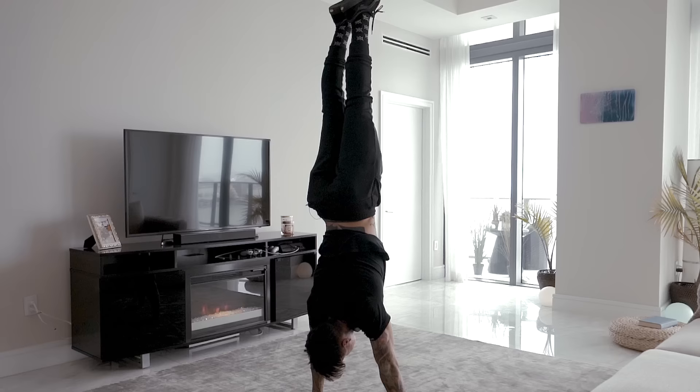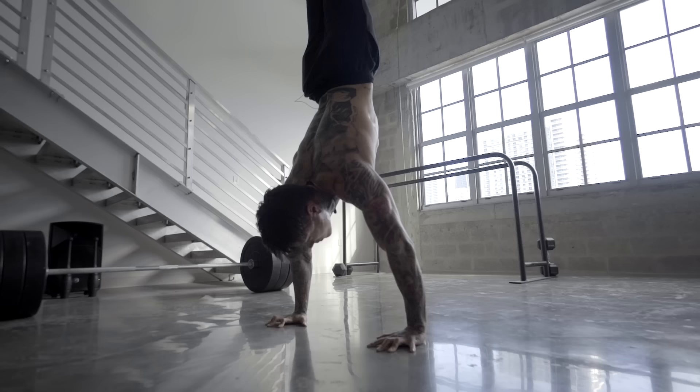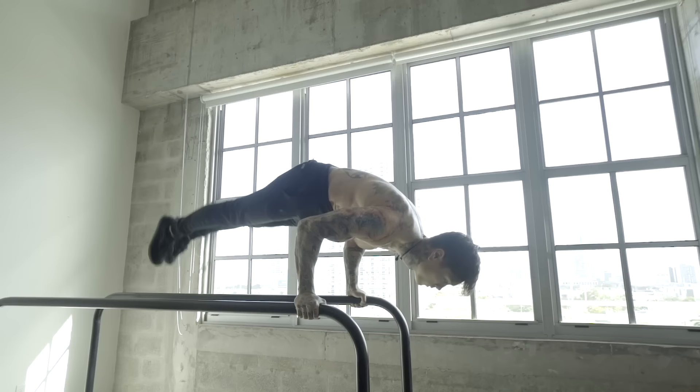Once you've unlocked the handstand, you're gonna be unlocking insane upper body strength, body control, and balance. And it will unlock more exercises and advanced movements as well, like the handstand pushup, one arm handstand, and 90 degree handstand pushups. You can't do any of those exercises until you've mastered the handstand hold.